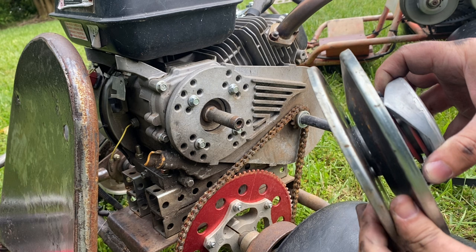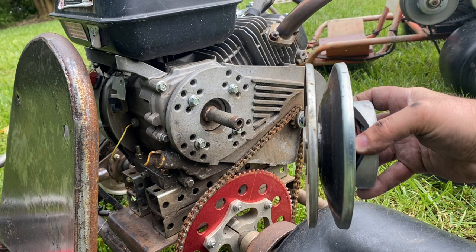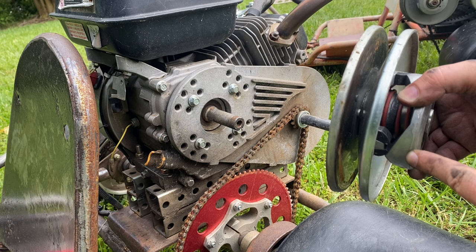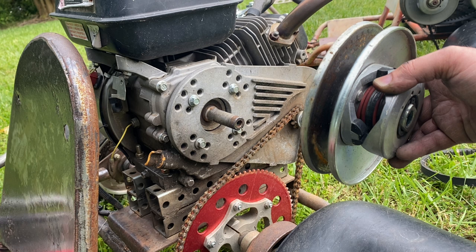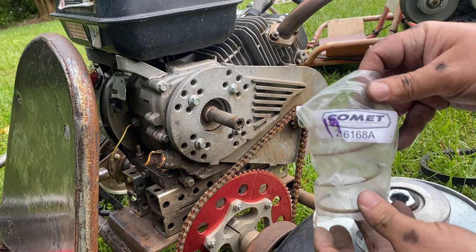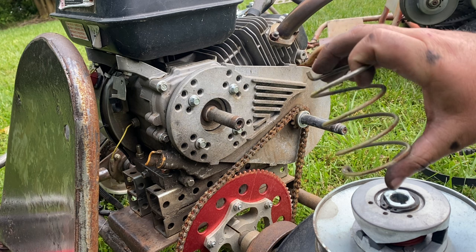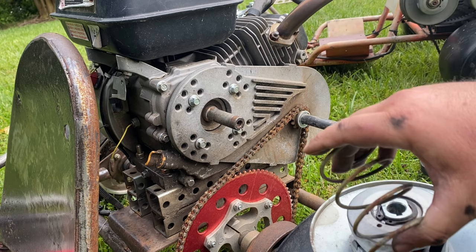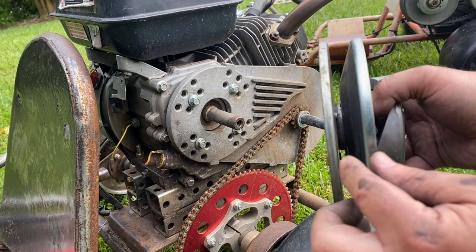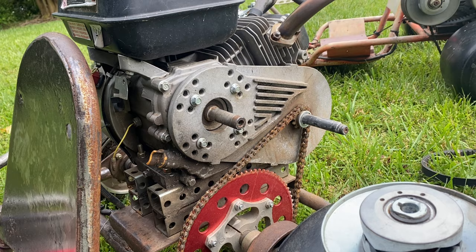The driven pulley works like this: as RPM increases it compresses the spring inside, which expands and allows the belt to travel farther down into that pulley, changing the gear ratio. You can change out the spring — this is the factory spring that comes in it, but they do sell springs that will allow this to start expanding at different RPMs.